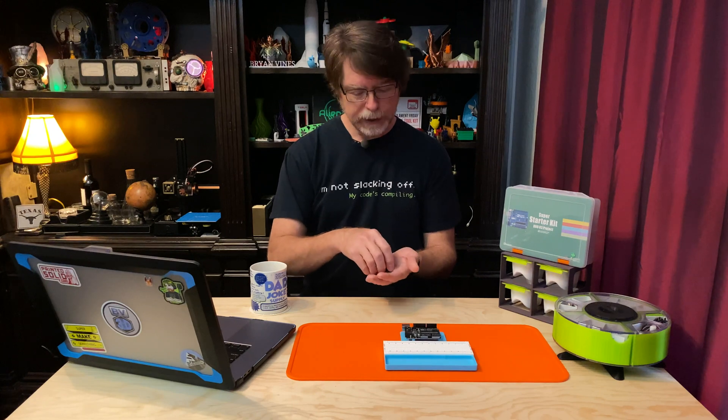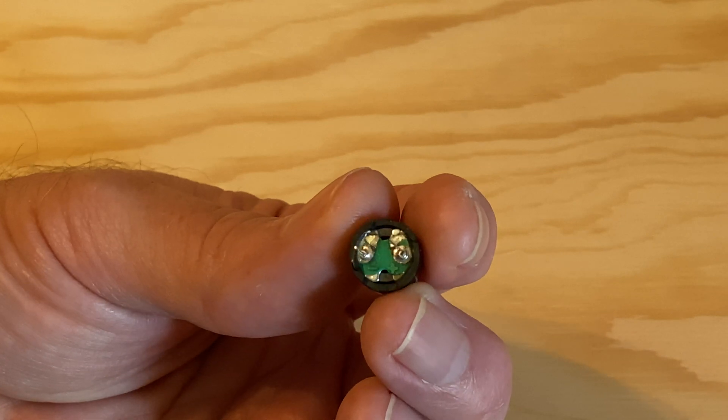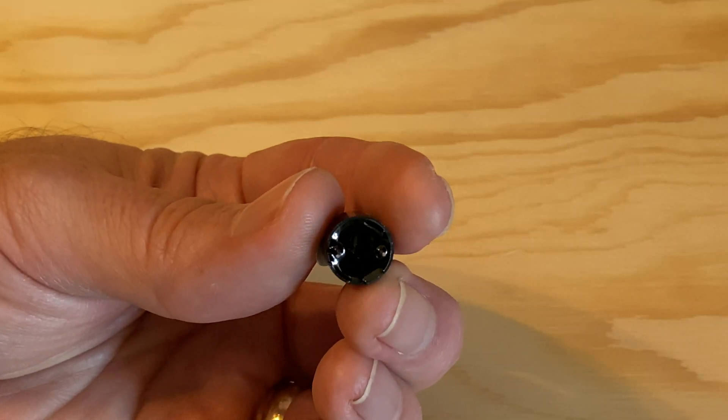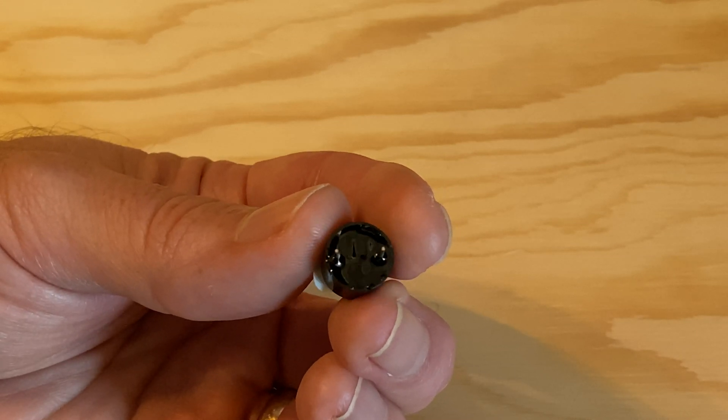You can tell them apart by looking at the underside of them. The passive ones have two leads which are the same length and go directly to a circuit board. This kind of buzzer is not polarized, so it doesn't care which lead is positive and which is negative. The active ones have a short lead and a long lead, both of which disappear into a layer of epoxy. That epoxy is there to protect the oscillator circuit from damage. Because of the extra circuitry, this kind of buzzer is polarized — and like an LED, the shorter lead is the negative or ground lead.